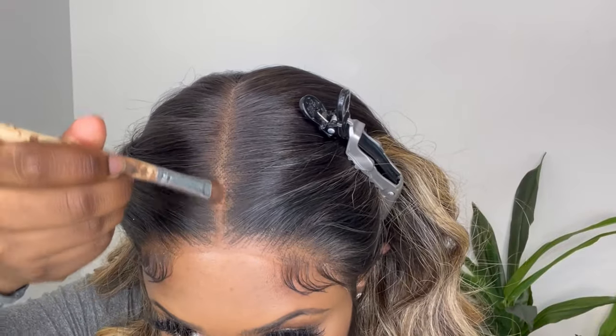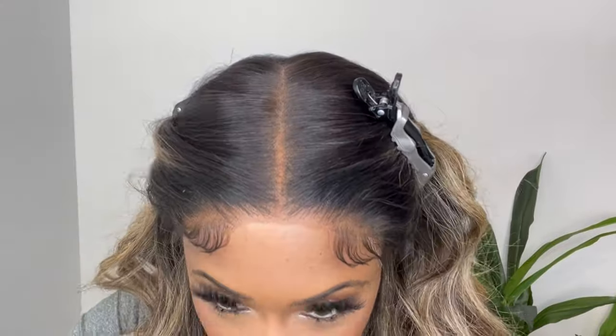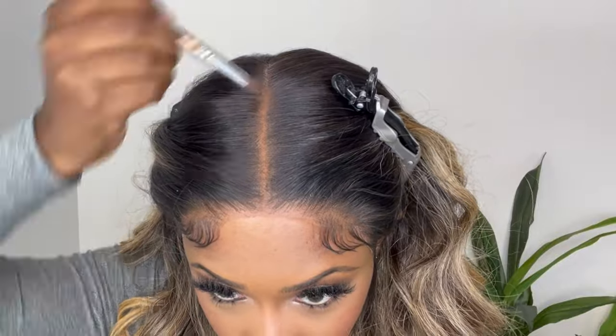I apply some makeup powder to the parting space and the hairline on the wig. It just helps hide the knots on the wig and also helps the parting space look a little bit more like a scalp.